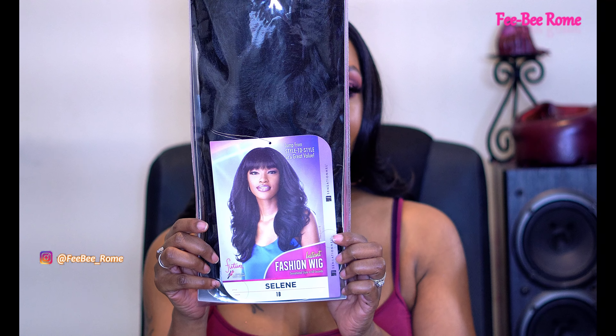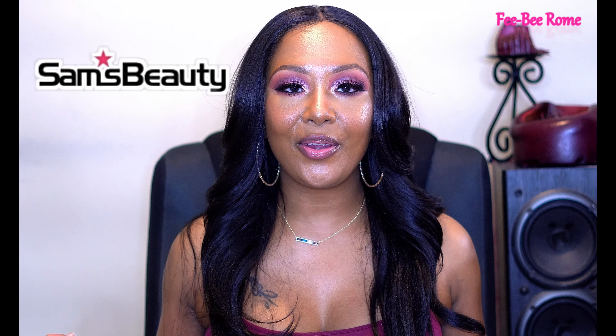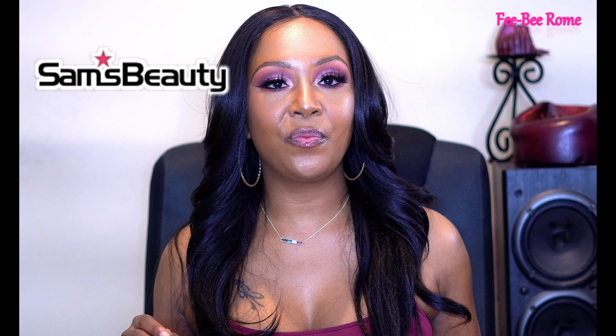This is what she's looking like on the stock card. This one is called Celine. I have this one in the color 1B and this wig was sent to me from Samsbeauty.com, so y'all already know how I feel — very very appreciative, so thank you very much. Definitely go ahead and check them out, very good shipping y'all.